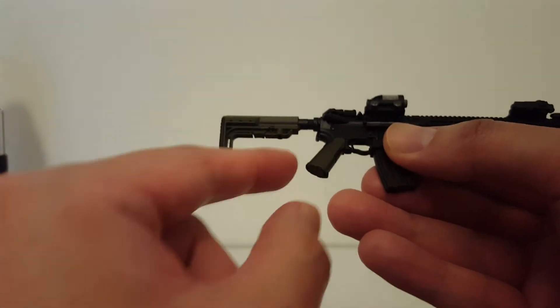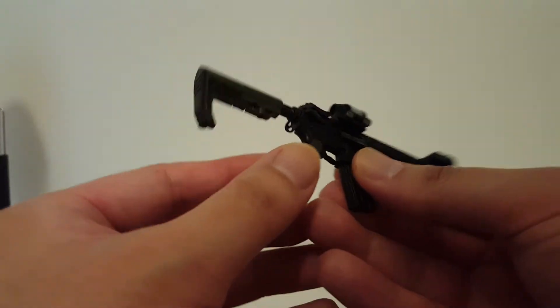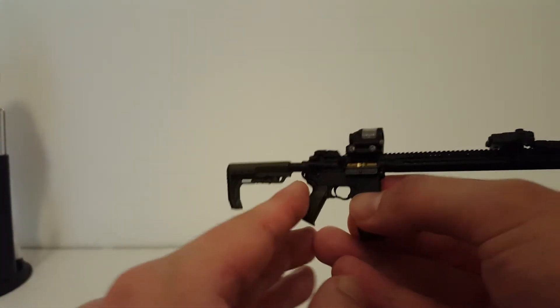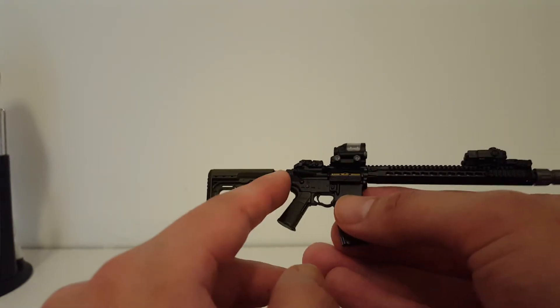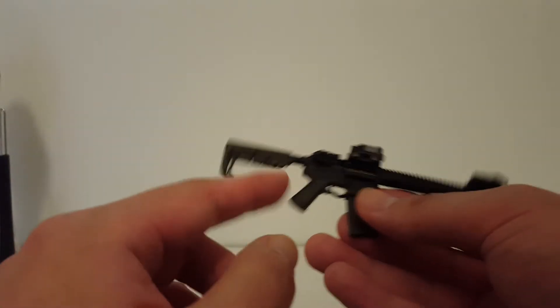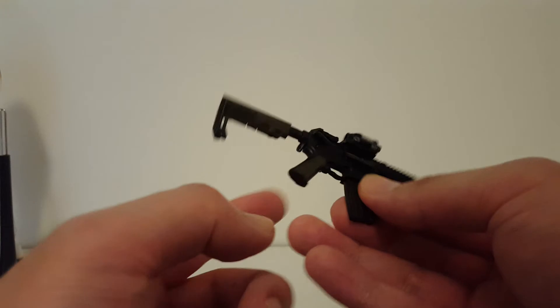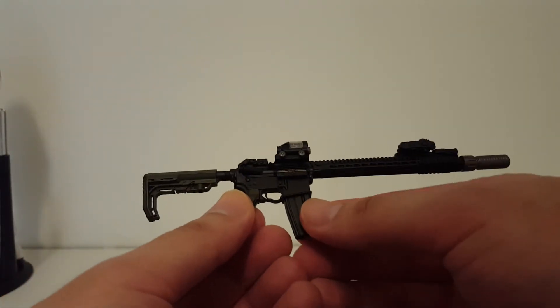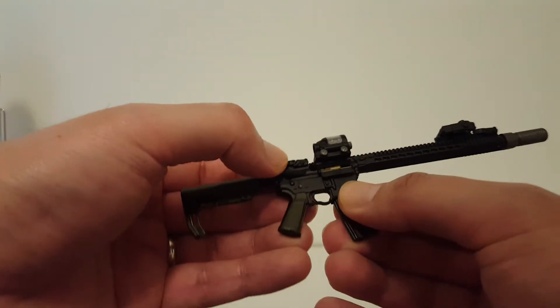You can change out the back strap and the front strap, so if you have bigger hands or slimmer hands you can change that up — very cool. This also has the Magpul style ambidextrous sling adapter, so if you're left-handed or right-handed you can have the sling mounted on either side.